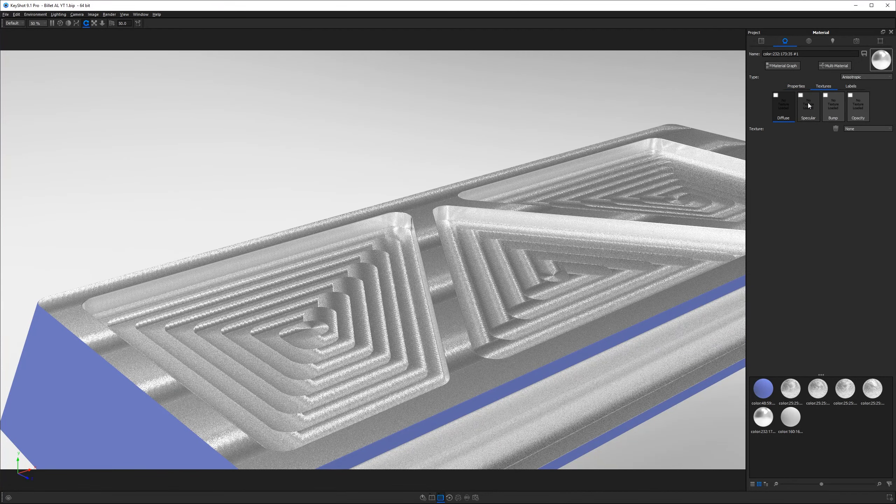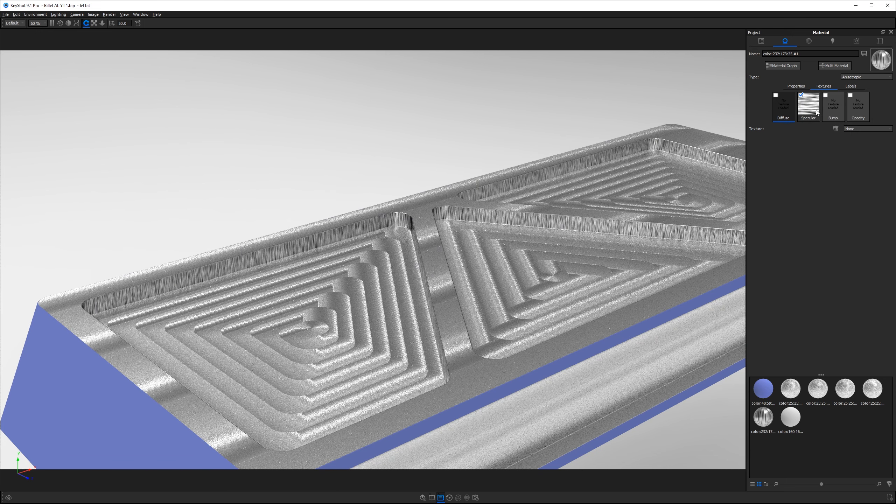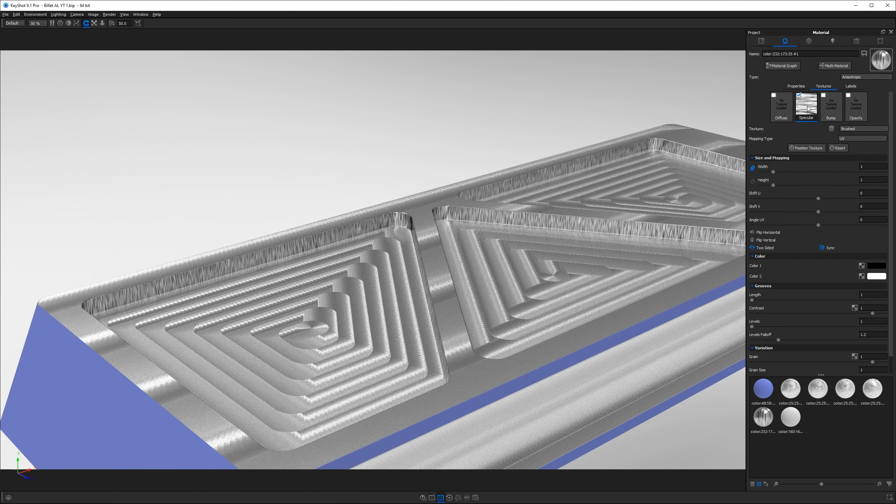Now let's add a texture — right-click on Specular, go to Textures, and choose the Brushed Procedural. We now have vertical stripes, so we want to change them to horizontal. Click on the texture in material properties, change UV to Planar, then Move Texture — it's too big, so scale it down to about 2. Rotate 90 degrees by grabbing the red circle and holding Shift. Set the Length to 10 for long, uniform lines and Width to 0.5 for fine detail. Bring the contrast down to 0.1 and it's looking very nice.